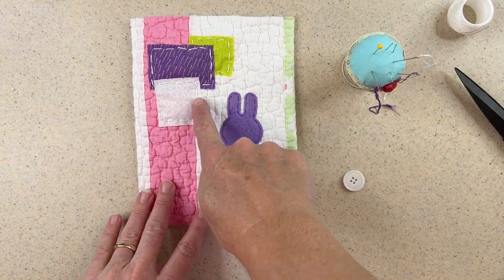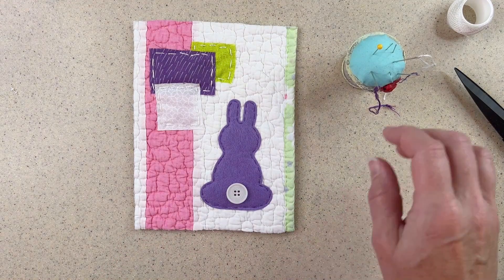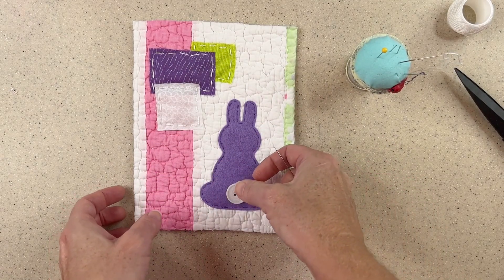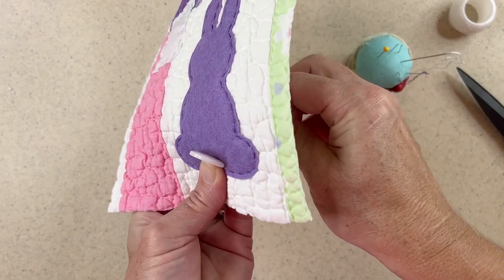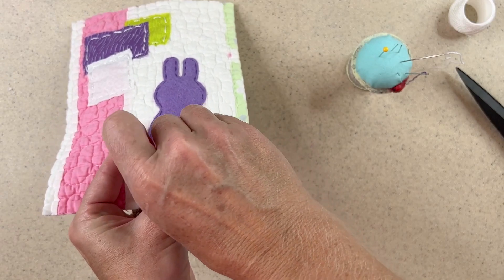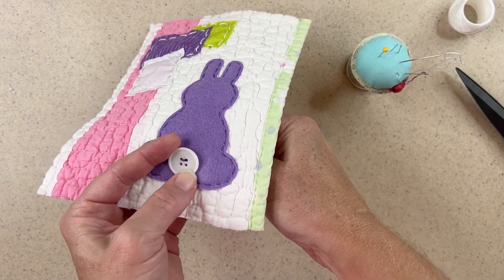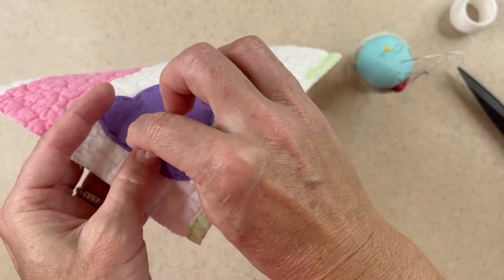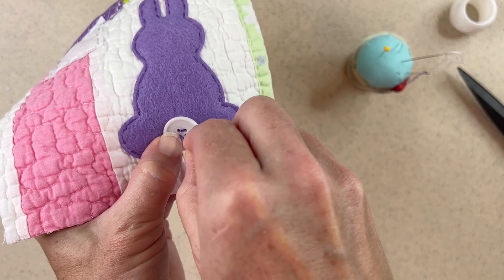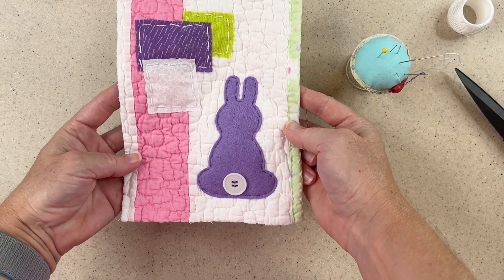So after it's all stitched down — both the fabric collage pieces and the bunny — it's starting to come together. I have this little button that I want to put on as a bunny tail and I'm not sure if I want to use white thread or some purple thread. I have four strands of purple and that was my original thought, so I think I'll go with that. Hold the button in place. The first loop or so I have a little leeway where I want the button to end up eventually. I think that's really cute — I'll knot it off.